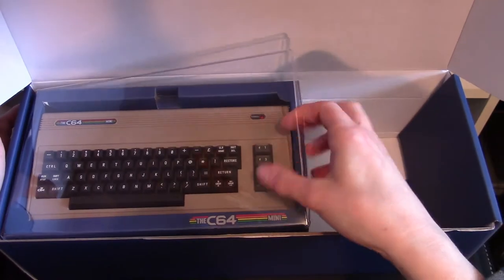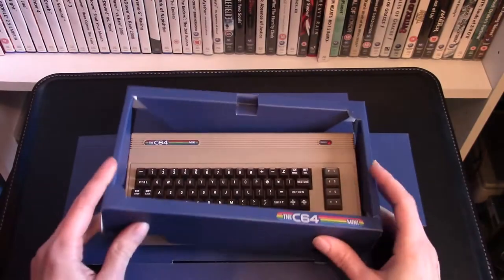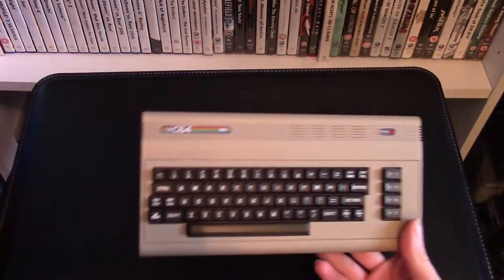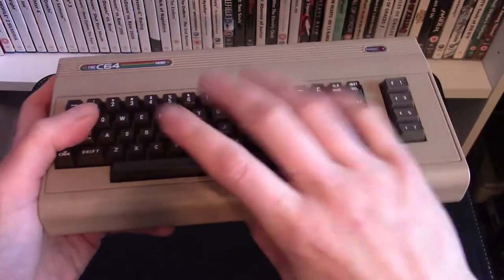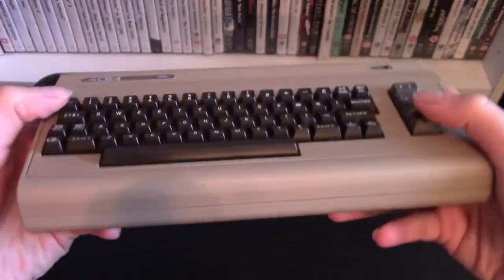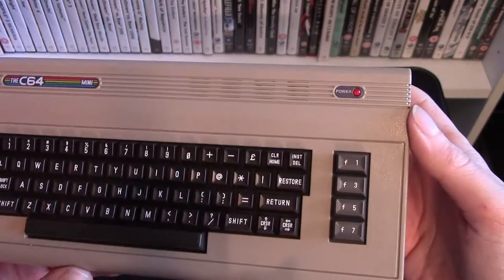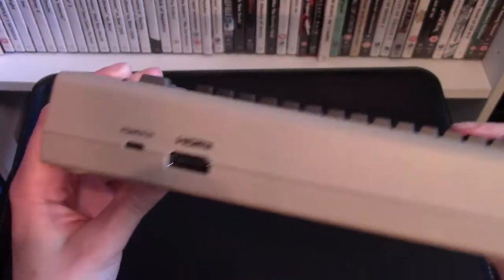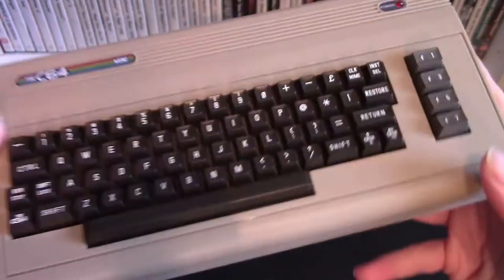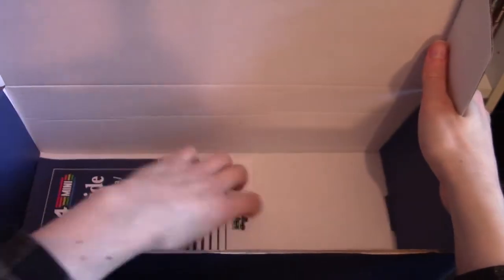Now let's have a look at the Commodore 64 Mini itself. The C64 Mini looks great and obviously the keyboard is just for show. It would be kind of cool if it worked, but it can of course take a USB keyboard. We have a power light, an on button, two USB ports, the HDMI output, and power in via USB. The power adapter is not included.